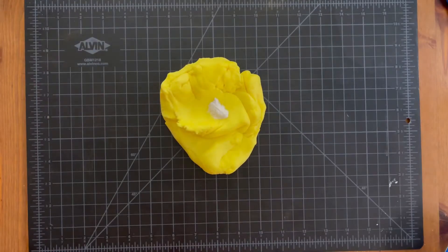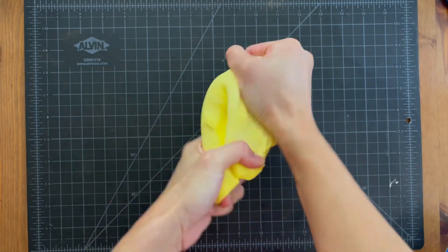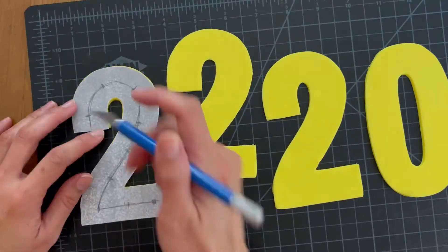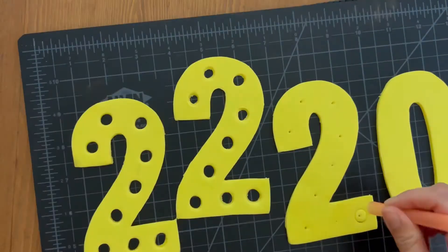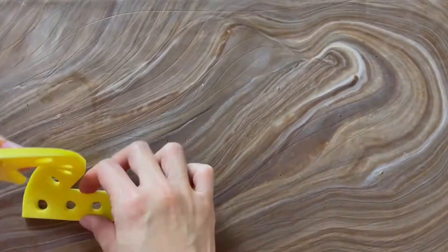For the numbers, add tylose powder to fondant. Tylose powder is a hardening agent that's going to help the side walls of the numbers stand up better. I made templates of my numbers, cut the numbers out of fondant, and cut out where each light bulb is going to go. Use a little water to stick on the numbers.